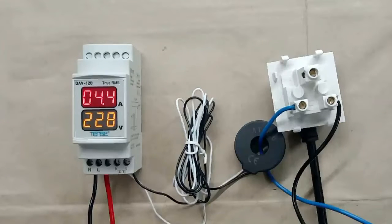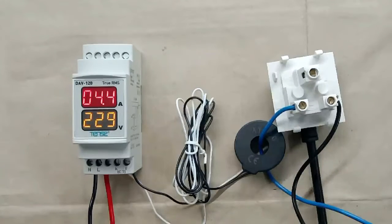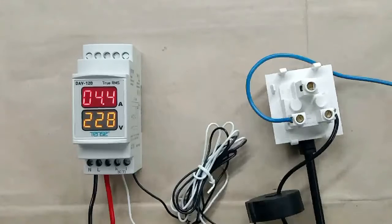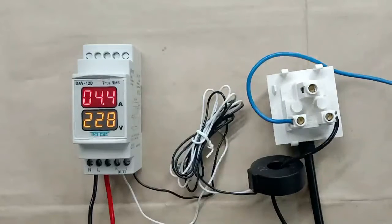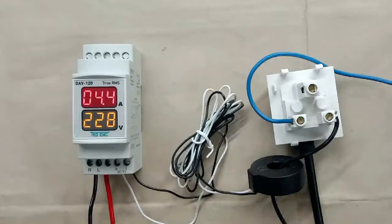Now we will check: if I connect this CT with the neutral wire — that is, if I pass the neutral wire inside the CT — will our meter show current or not? So I am changing the connection. You can see this CT is now connected with the neutral wire. Still this meter is showing current as 4.4 ampere. It means we can connect this CT anywhere — with phase supply as well as with neutral supply.